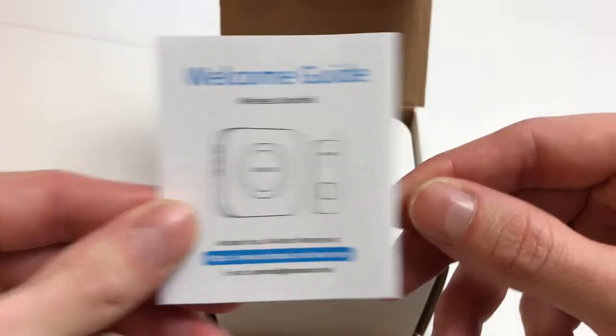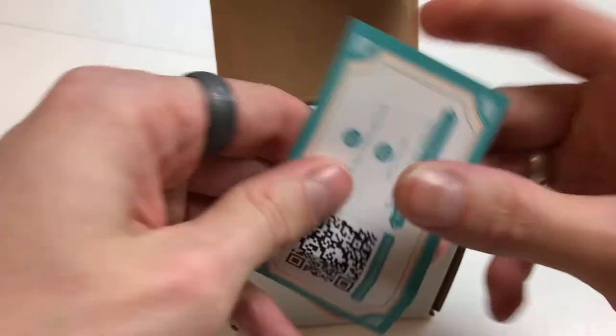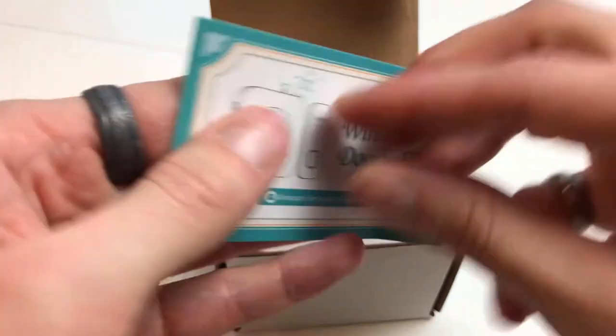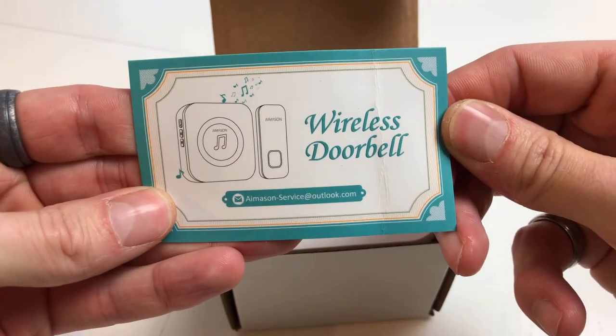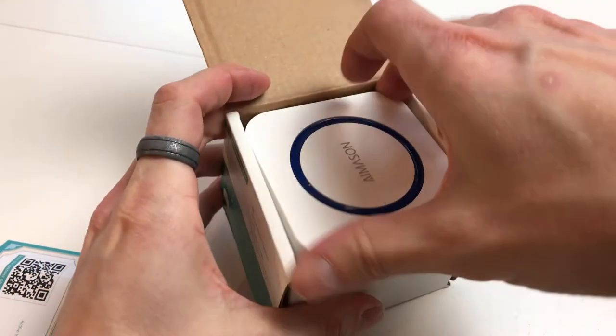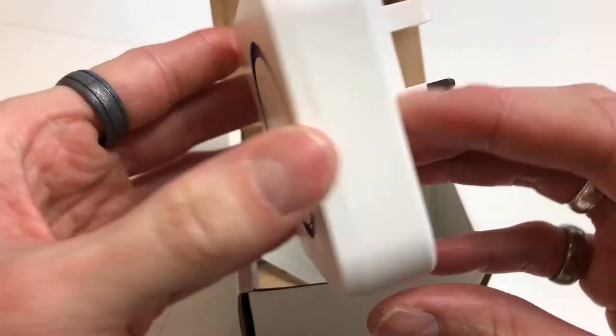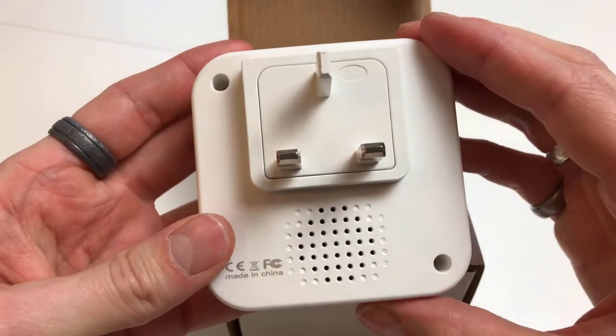This doesn't connect to a router — it's just a wireless connection between the transmitter and the receiver, very straightforward. In the box comes a piece of card; go onto the website and activate your two-year warranty. This is the receiver — this will plug into your wall socket, and that's all you need to do.